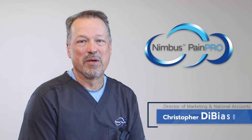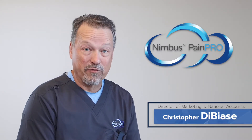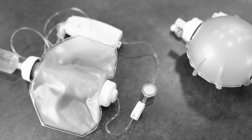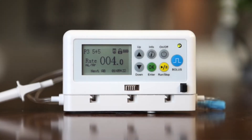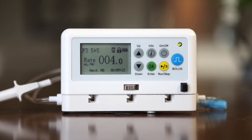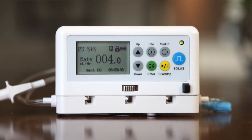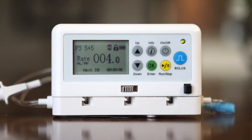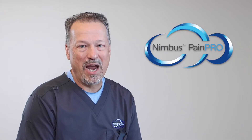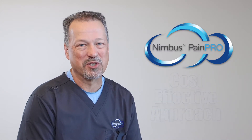I'm excited to talk about the Nimbus PainPro Ambulatory Electronic Post-op Pain Pump. At first glance, when compared to the typical ball-type elastomeric pain pump, you can immediately see the differences. Through the use of advanced technology and a user-friendly form factor, we've enabled the most effective and efficient post-op pain management solution available for patients and clinicians alike. Let me highlight just why the Nimbus PainPro is a better, more advanced, cost-effective approach to post-op pain management.